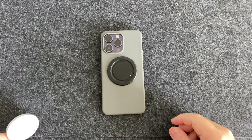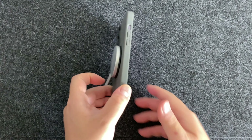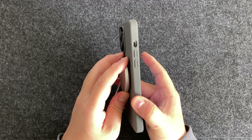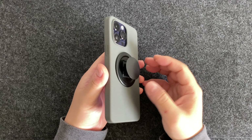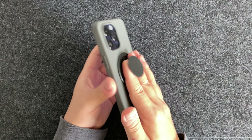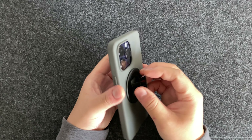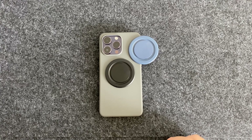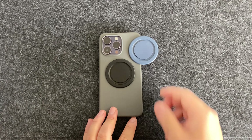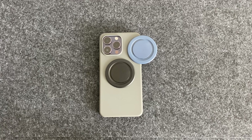Let's try it with the charger. It does charge — as long as your case is not too thick it should work. I think it's an improvement from the Snap 2 where you always had to remove it to charge and it's much thicker. The only thing I'd be worried about is the durability — I don't know how long these plastic parts are going to last. So that's the Snap 3 Pro, which I think is a very nice improvement from the previous models. Thank you for watching — make sure you hit that subscribe button and like this video.